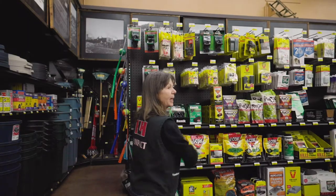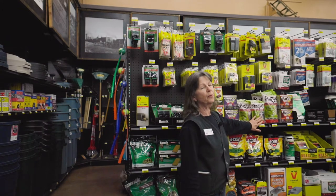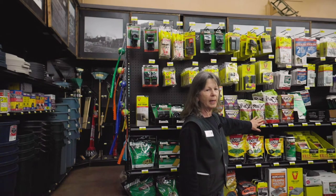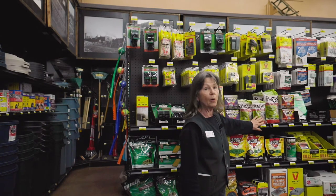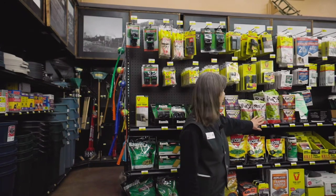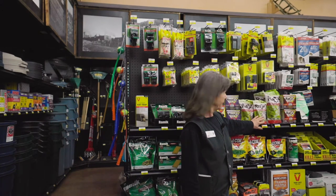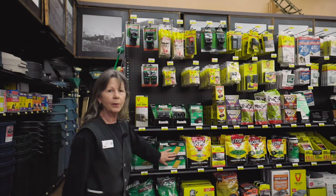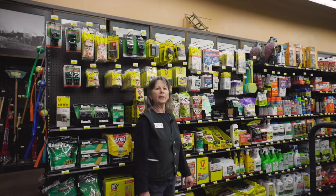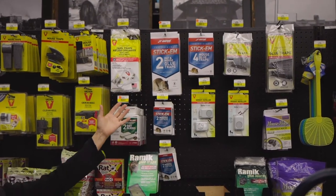We also have poison. This poison here, Radex, is also for mice and it is very friendly to other animals who may eat the poison or eat a rodent that's eaten the poison. It interferes with the digestive system of the rodent only. We also have many other poisons that you could use. You may also choose the glue trap — many sizes depending on if it would be a rat or a mouse.